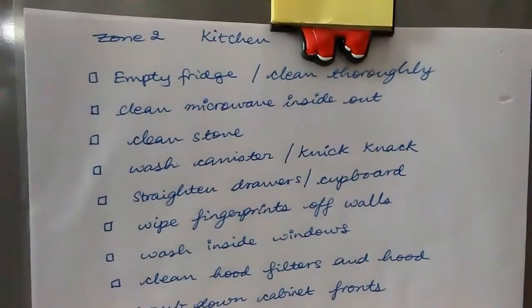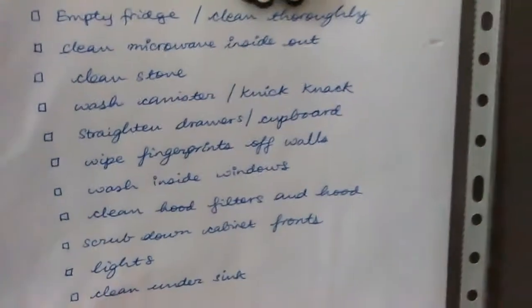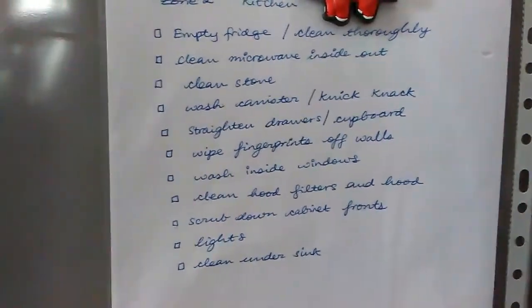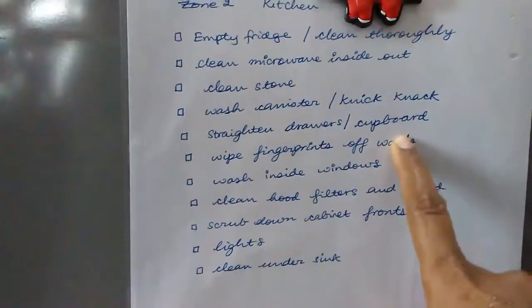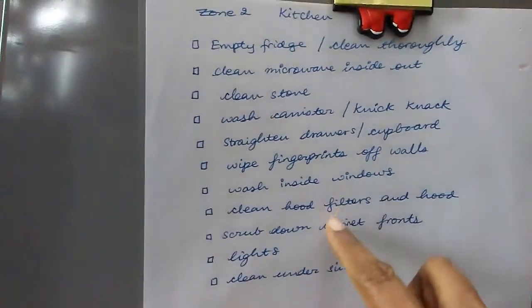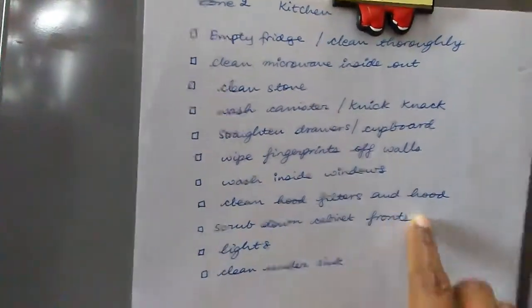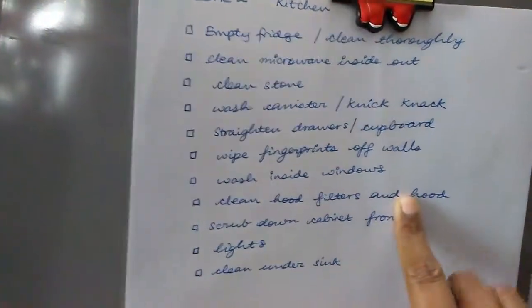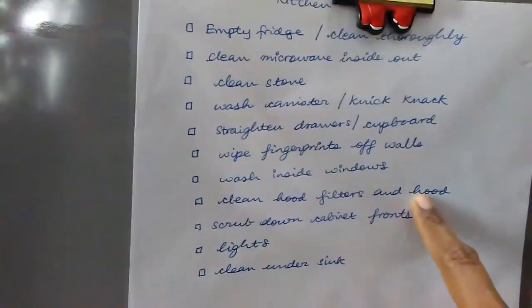Today we'll be going through my kitchen cleaning checklist. I'll focus on straightening drawers and cupboards, cleaning the hood filters, and scrubbing down cabinet fronts — anything to do with the cabinet and the chimney hood I'll be doing today.